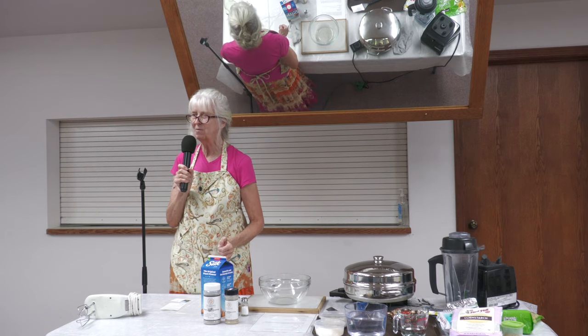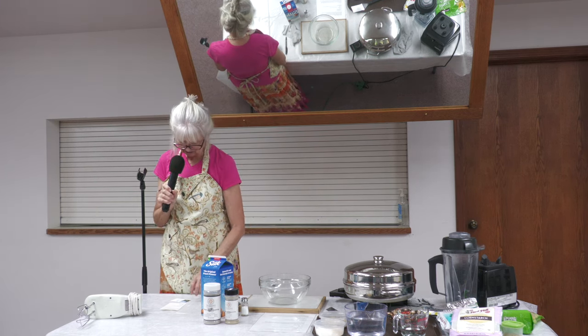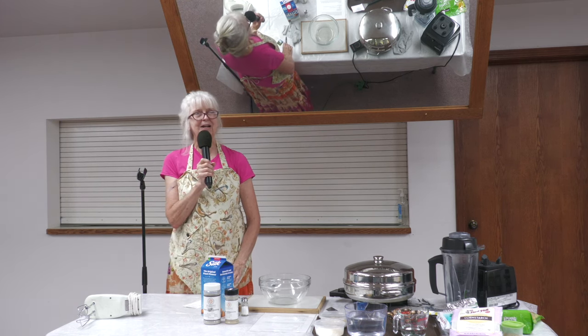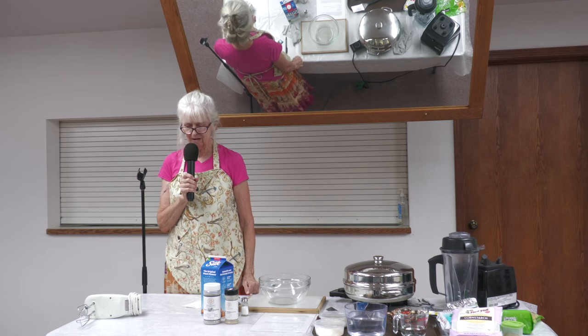You can take the recipes home and tweak them if you want to. Before we get started, I would like to have an opening prayer. So let's all bow our heads.